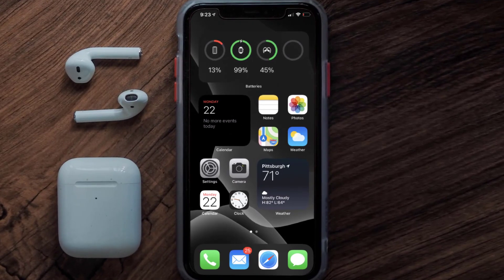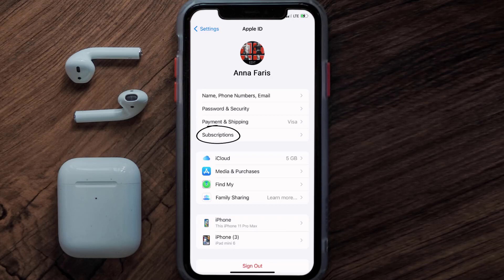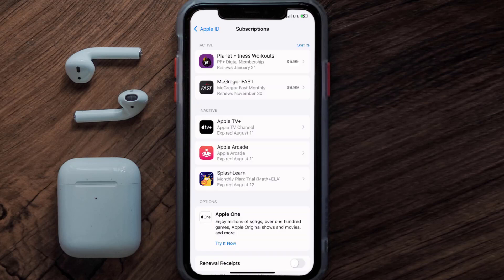First, you need to tap on this icon to open up your device settings. Once you're on the settings screen, tap on your Apple ID at the top of the screen. From here, simply choose the subscriptions option and give it a moment to load.